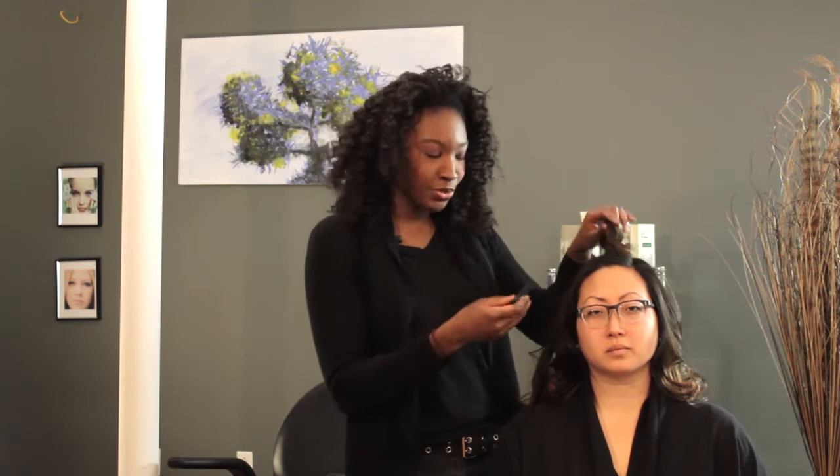Hi, my name is Amber and I'll be teaching you how to curl your hair like Elizabeth Hasselbeck. I've already started curling the bottom of our model's hair with a flat iron and I'm going to do the last section at the top, which is the most important.